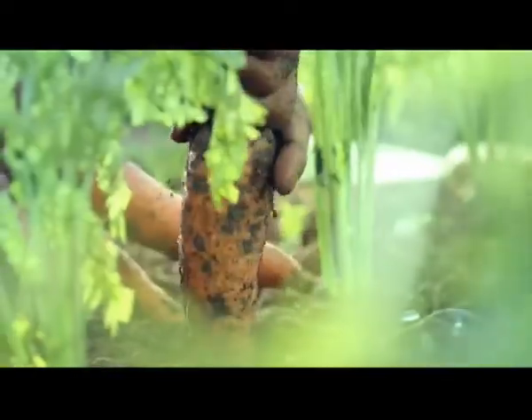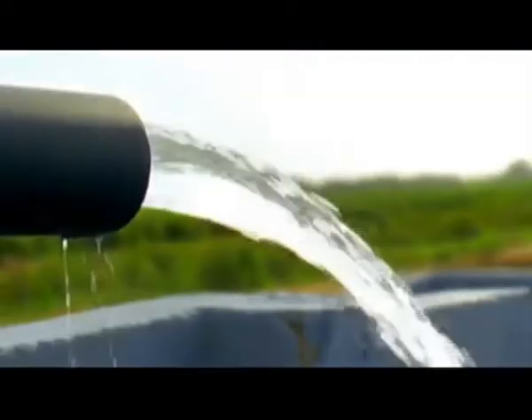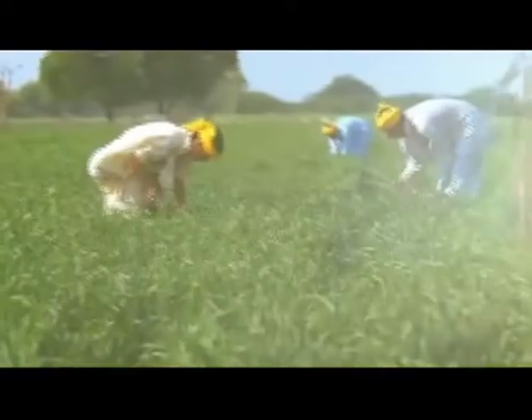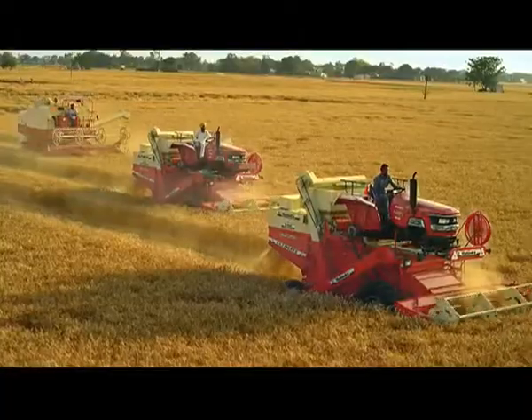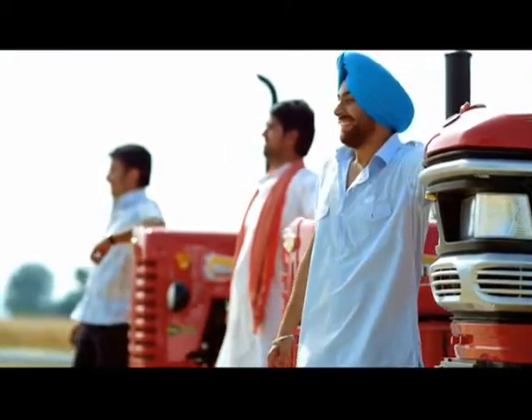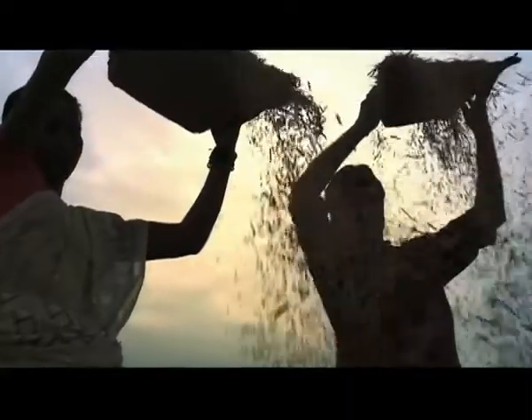Now, farmers can use a more energy-efficient method for irrigation. This innovation, in the long run, can impact the lives of millions of farmers and increase efficiency in farm production.